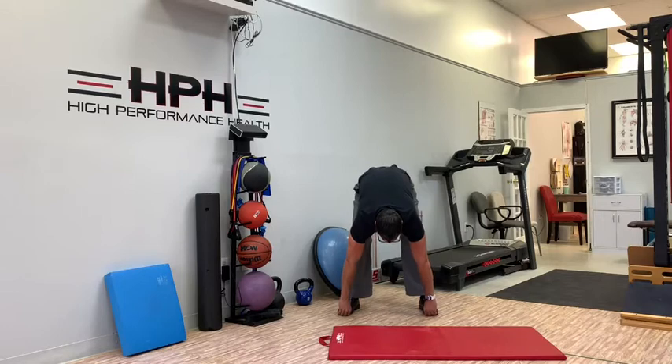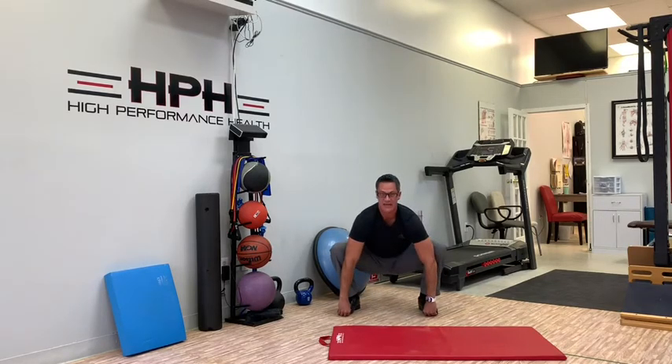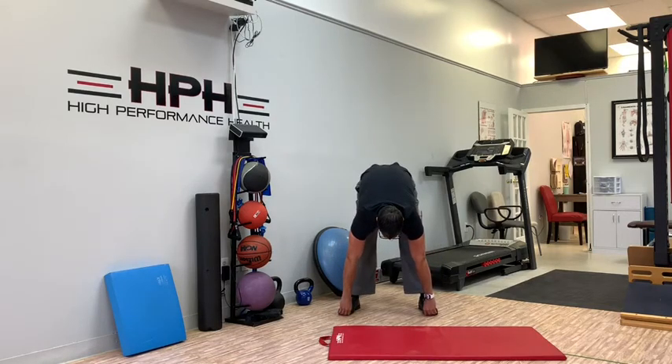Don't let go of those toes. Stay tight on those toes with your hands and then come down. Try to get that butt as close to the ground, as close to those heels, as evenly as possible. Head up at the bottom. And then straightening those legs at the top, getting a nice round to the back.